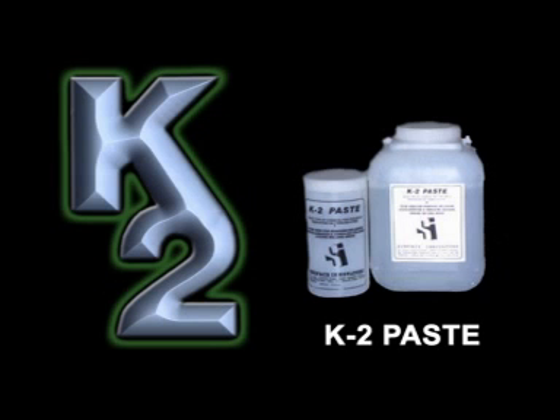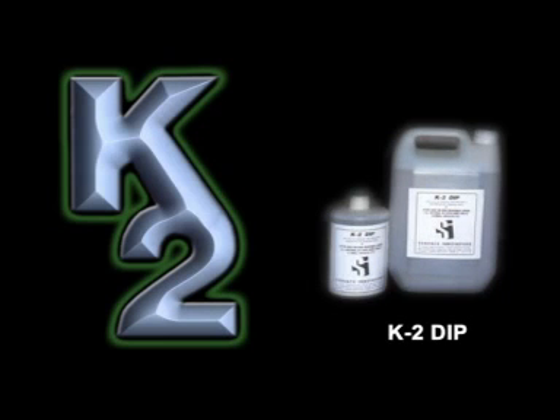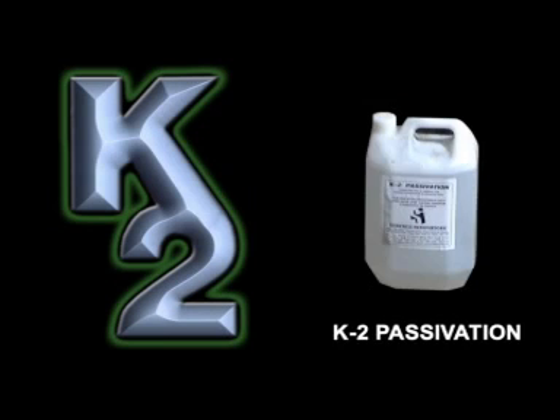The four forms are: 1. K2 Paste, 2. K2 Spray, 3. K2 Dip, 4. K2 Passivation. K2 Paste is a thick gel applied with a brush to clean the weld seams and the surrounding area.